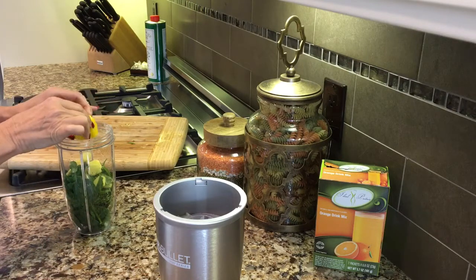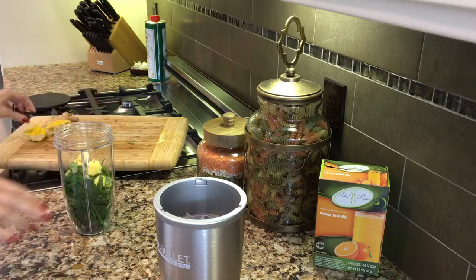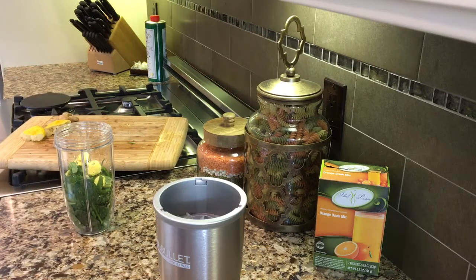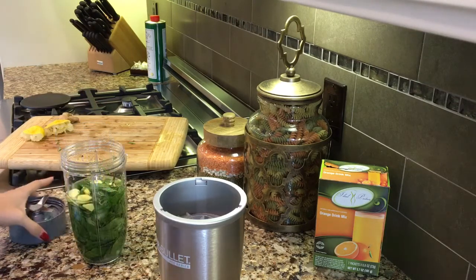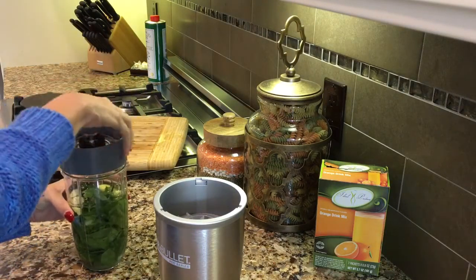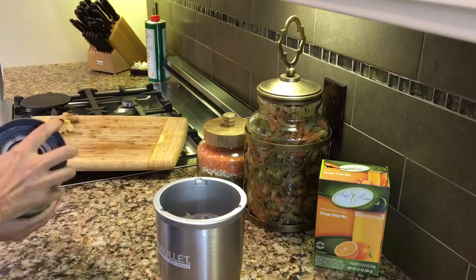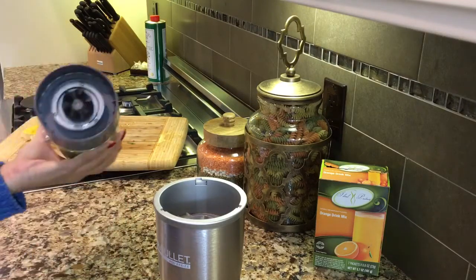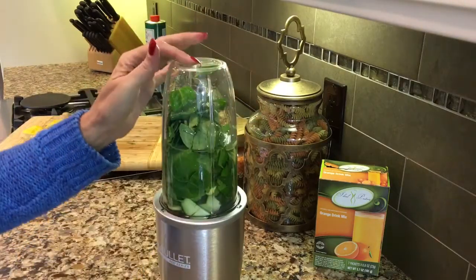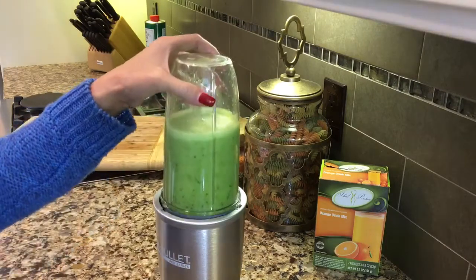I always add double the amount of water to this shake — it makes it nice and juicy. I feel very fortunate to have a personal pure water purifying system underneath my sink. Now I'm going to quickly juice up these vegetables.